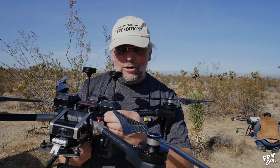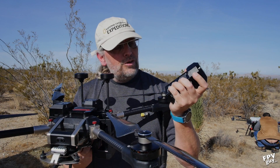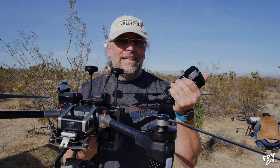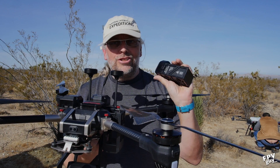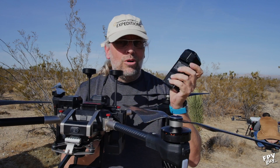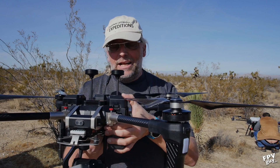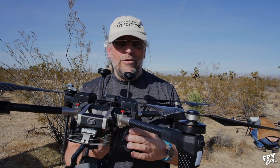I popped out the batteries right after we landed. Even though we had 20-plus minutes of flight time, they were just kind of lukewarm — not even lukewarm, just kind of cool. You can feel they've been flown, but they're not sizzling hot by any means. Very satisfying battery temperature after landing.